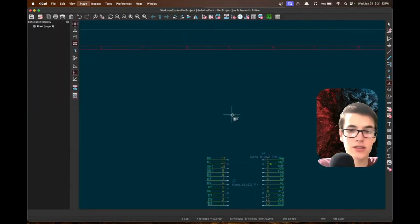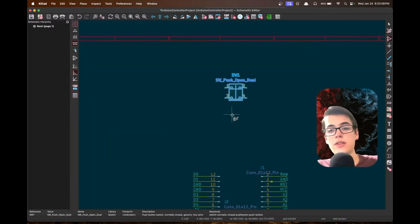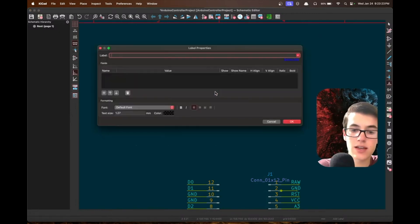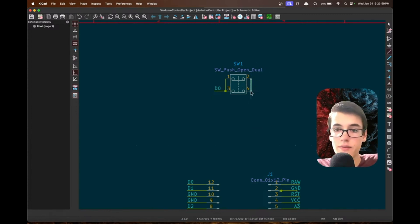Press A to add, then search for 'switch push'. We have one with two leads and a dual one with four leads — we'll grab the dual one with four leads. We add some wires connecting the two pins together with another wire going out. Press L to add a label and call this D0. For the other side, we connect it to ground: extend a wire out, double-click to end it, and label it GND.